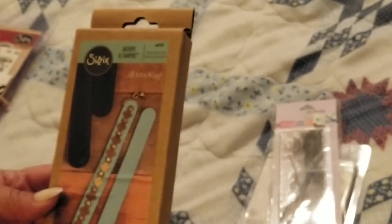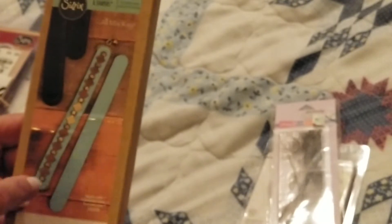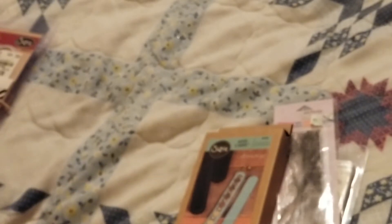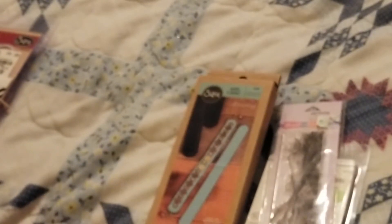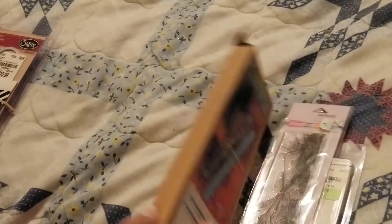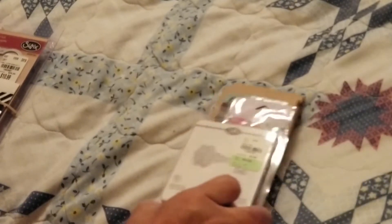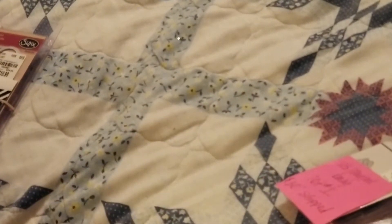I accidentally ordered two from Sizzix — well, not directly from Sizzix, but one through a channel by Stacey, something like 'Made Simple.' I forgot. But I did pay full price on both of them. This one just took about a year to arrive because it was during a sale and a YouTube promotion. When I went to Sizzix and ordered it, I had completely forgotten I'd already ordered one through Stacey. Anyhow, that is $30 shipped.